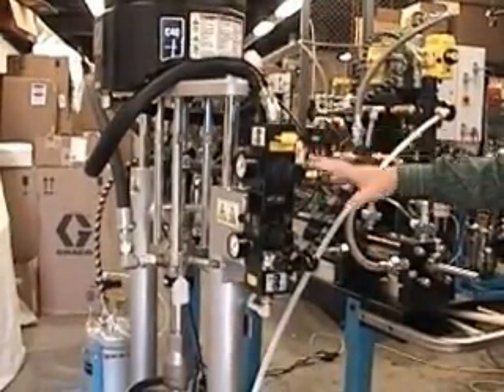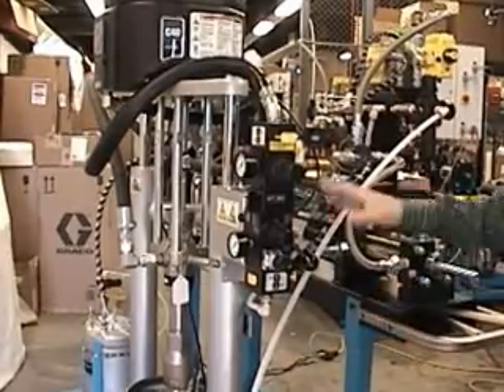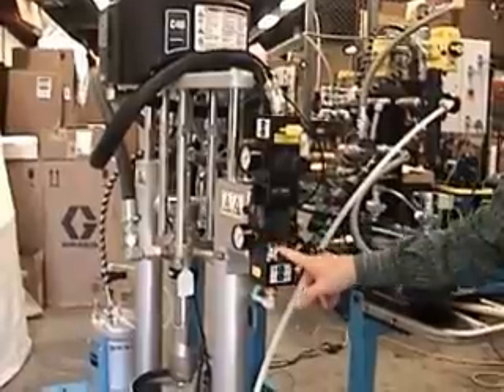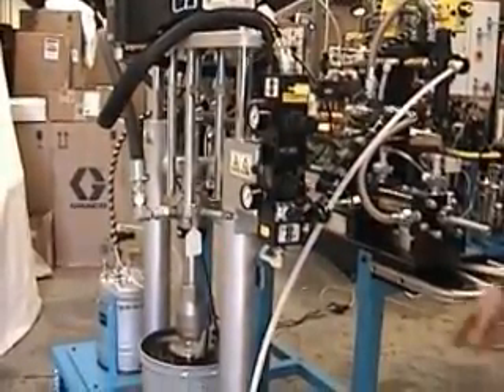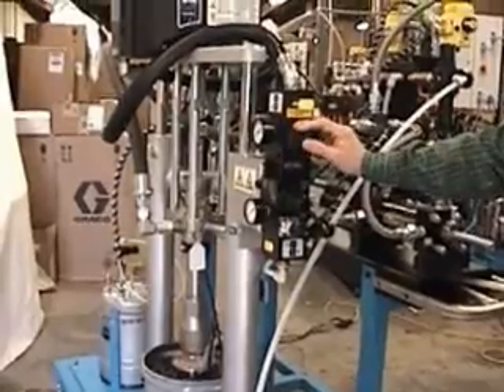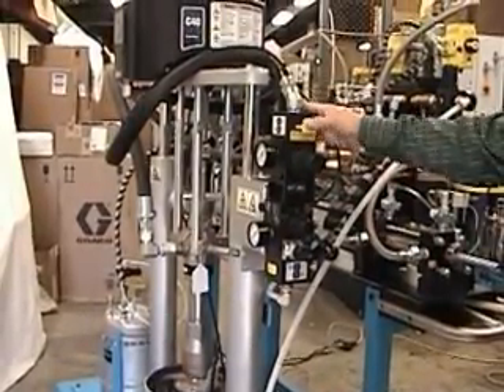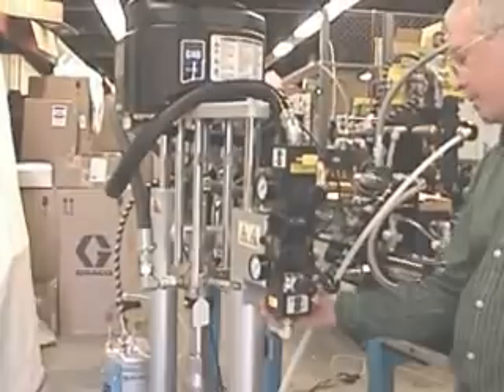These are the air controls for the pump and for the ram. The small regulator is for the ram and gauge, and then the lever is the up-down controls for the ram. The top, larger regulator is for the pump, and these yellow things here are your on-off valves for the ram and pump.